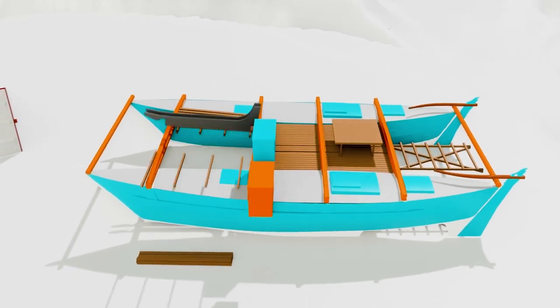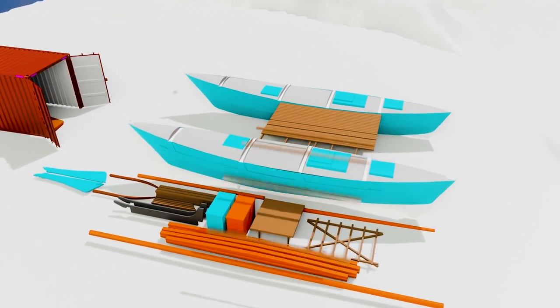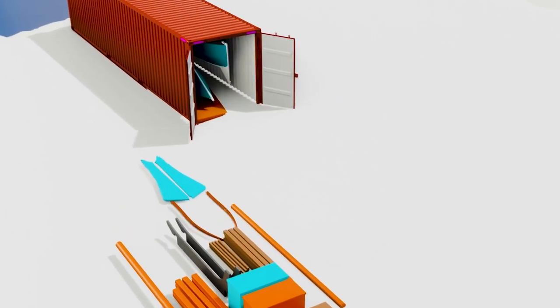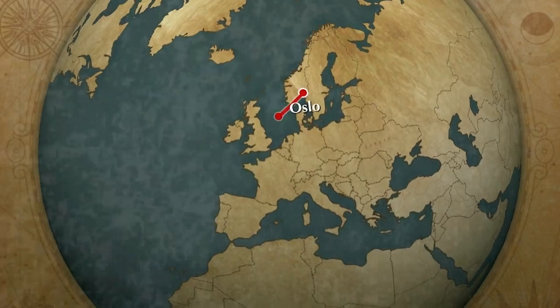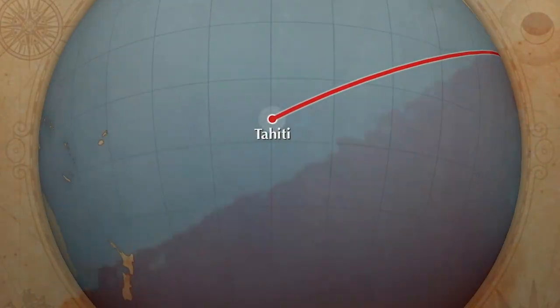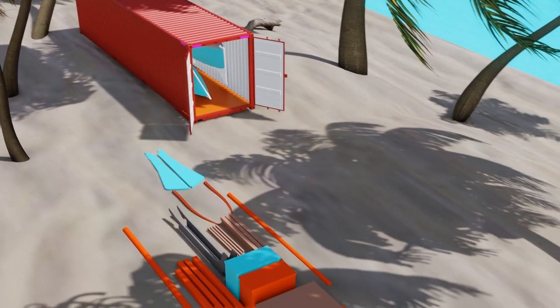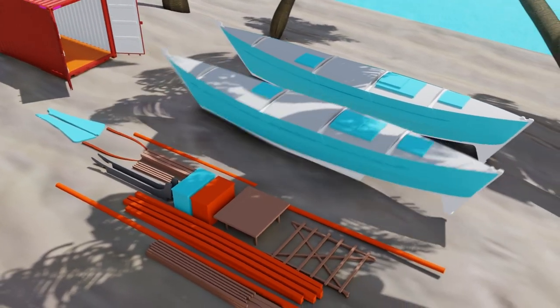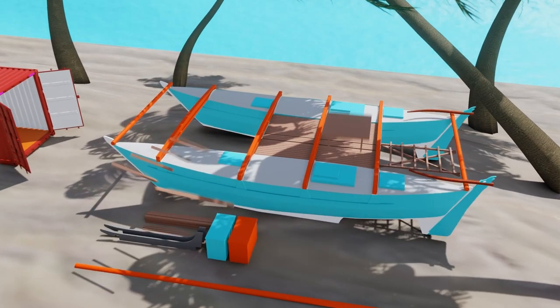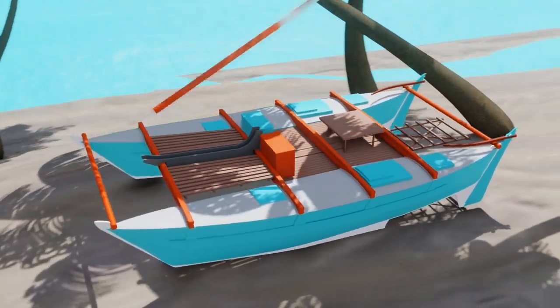Hi, my name is Anna and this is my husband Leif Erik. He came up with this idea to build a simple catamaran, put it in a container and send it from ice-cold Norway to Tahiti in the middle of the Pacific Ocean. This way we could start sailing in paradise. I said, what a crazy idea — let's do it. This is the adventure of building and sailing Bare Bare.